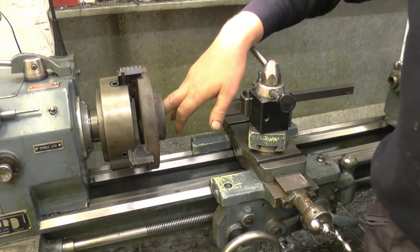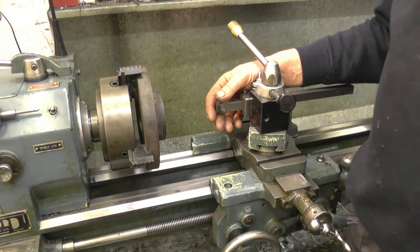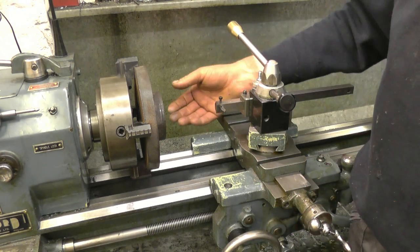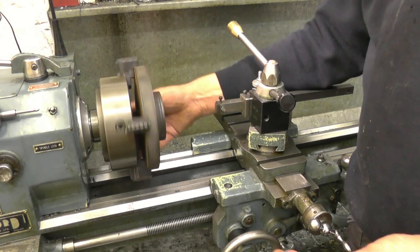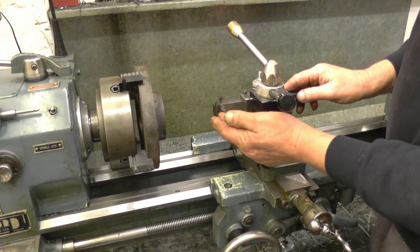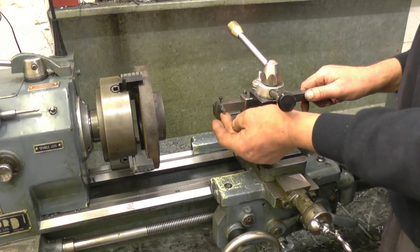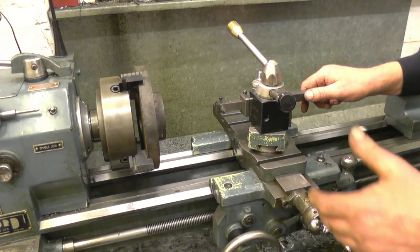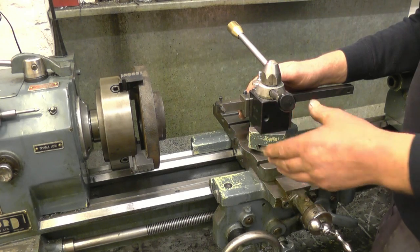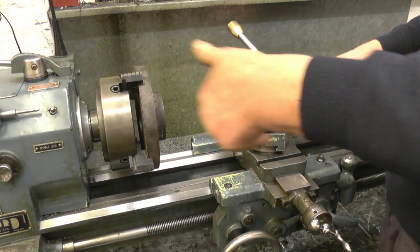We're getting ready to cut the screw thread in the back plate for real. We had a practice cut on a bit of steel pipe and it worked very well. I screwed the 4-jaw chuck back on — everything's running nice and true. I've had a clock gauge on there, it's absolutely perfect. We've lost no zeros at all by screwing the chuck on and off. I've sharpened the tool just with a slip stone; it had hardly marked it at all cutting that thread in the steel tube. It should do equally as well in the cast iron.